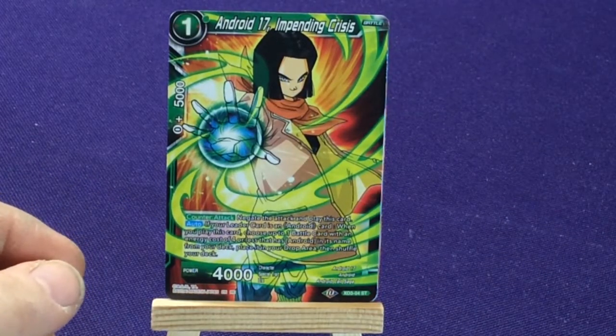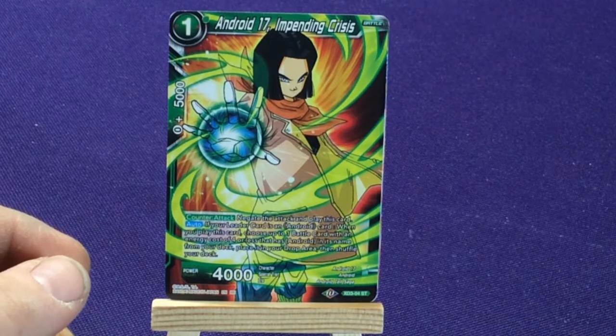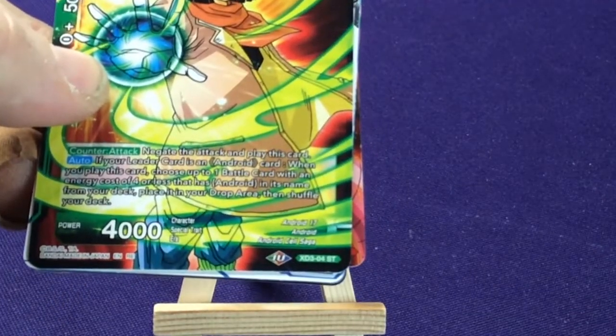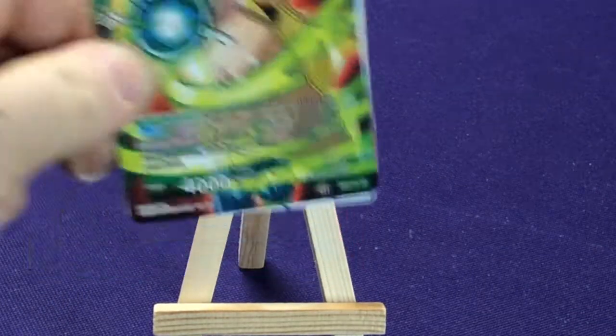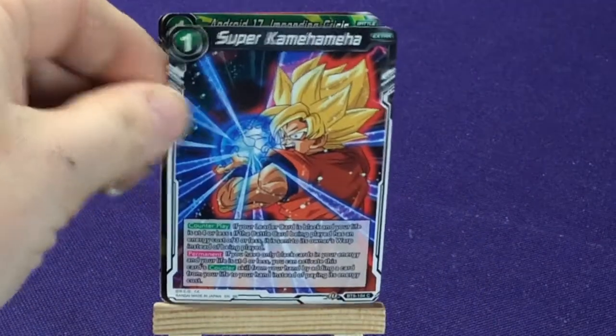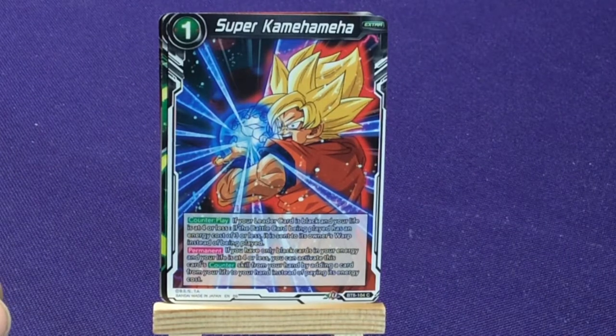Android 17 Impending Crisis — this is right before the Android 17 Saga, well it says Cell Saga, but I don't remember him having a coat in the Cell Saga. This one is XD3 number 4, which is a different starter set. We got another extra card — Super Kamehameha, Battle Pack 6, number 104.